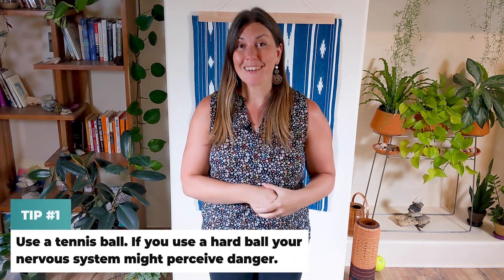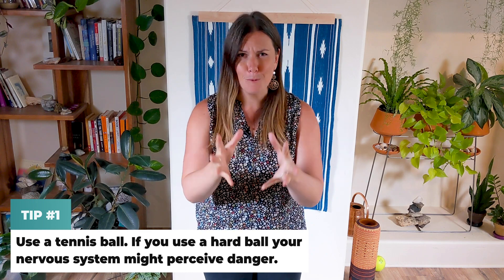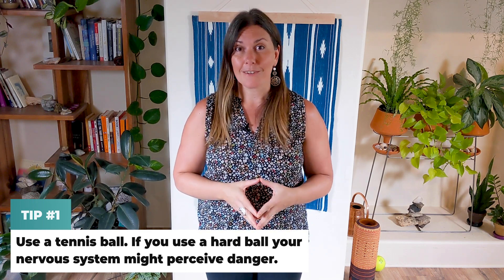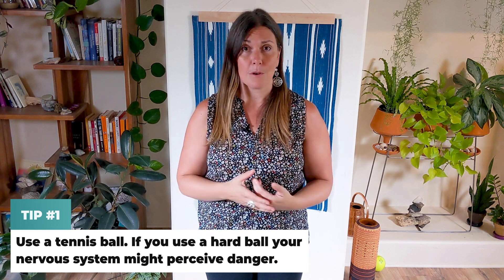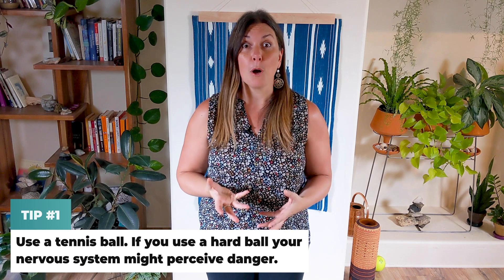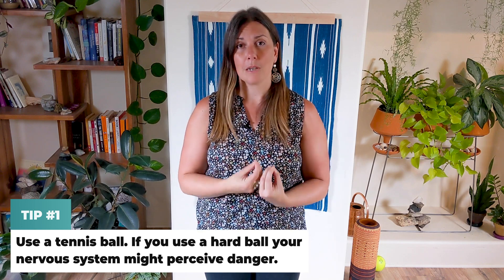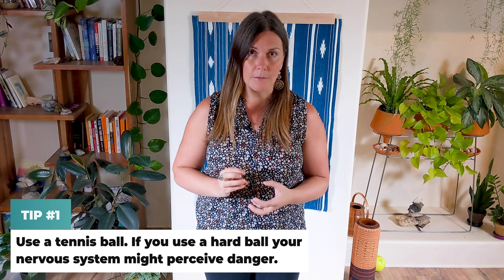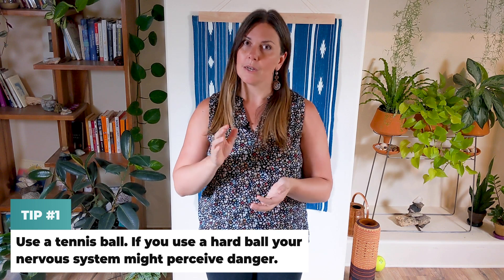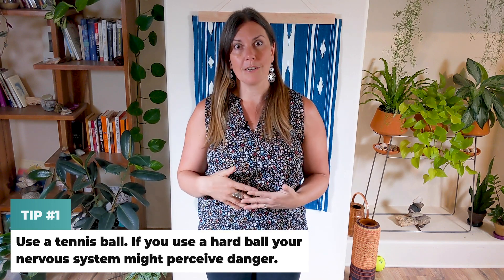Number one, you're going to need a tennis ball. And please, for the love of your body, don't use a lacrosse ball — I can't stress this enough. The lacrosse ball is going to be way too hard. And a golf ball — please don't do that. You want something like a tennis ball, because a tennis ball has a lot of give. It's really forgiving, it's gentle, you can kind of sink into it, but it's still hard enough that you're going to get the release.